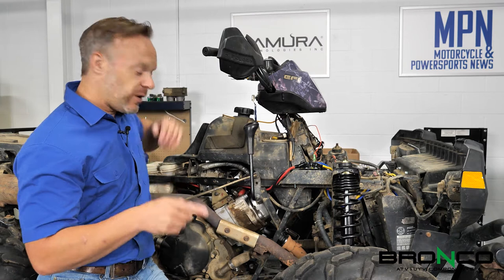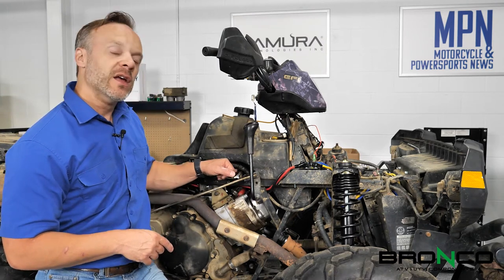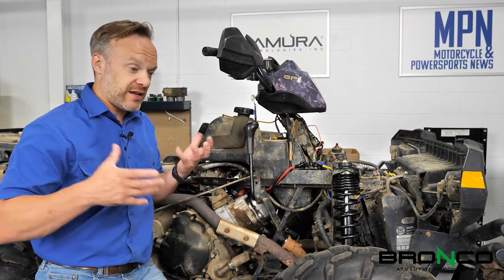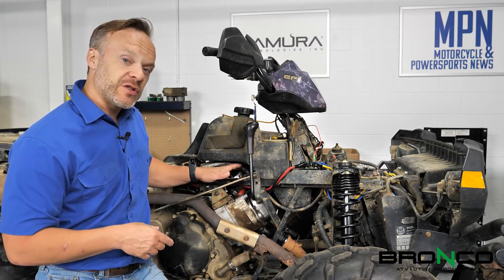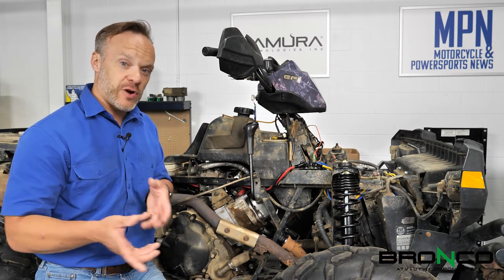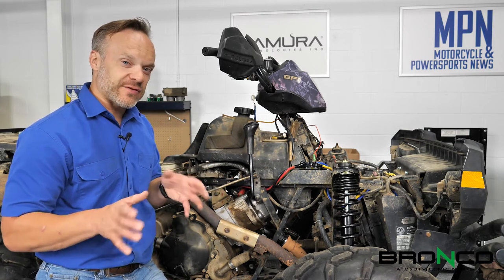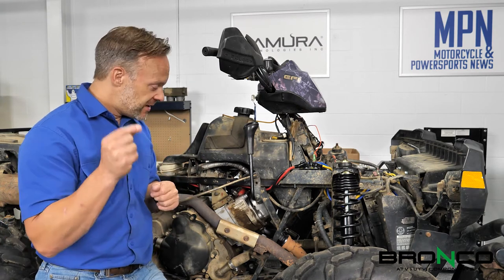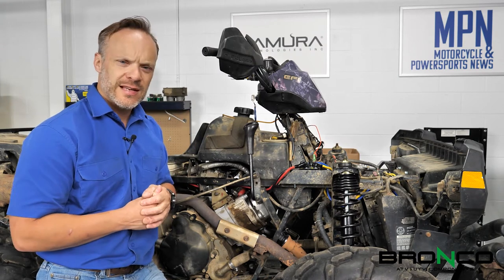The next thing we're going to do is take a look at the fuel pressure test fitting right down here. You can use pretty much an automotive tester that you can get from most local parts stores. This is just a Schrader valve, like what's on your tires. Do not use a tire pressure gauge, because liquids and gases work very differently in how you measure pressure. Make sure you get a fuel pressure gauge to test this.